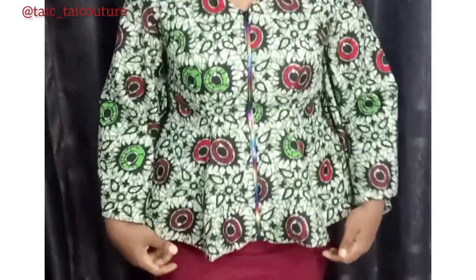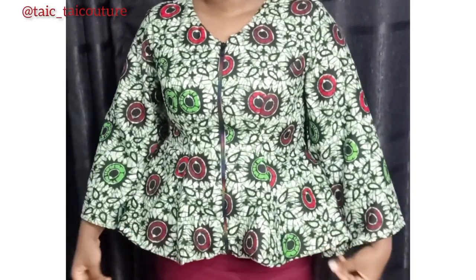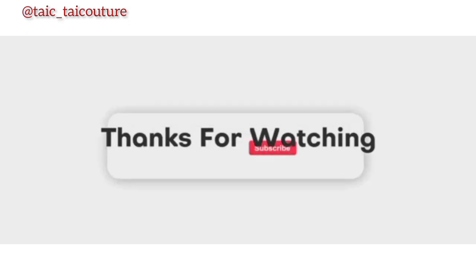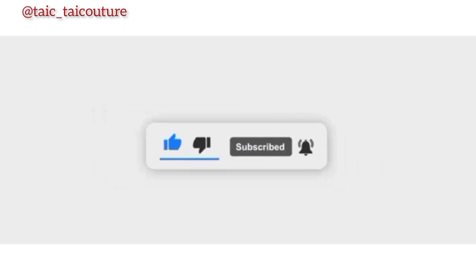That will be all for today. Thank you for watching and staying to the end. I hope you enjoyed this tutorial, gained value from it, and learned one or two things. If your answer is yes, please like this video, share it, and leave a comment to let me know what you think. You can also connect with me on Instagram at tyco_takeitso. If you're yet to subscribe, please do not leave without doing so. Thank you and see you in my next video.